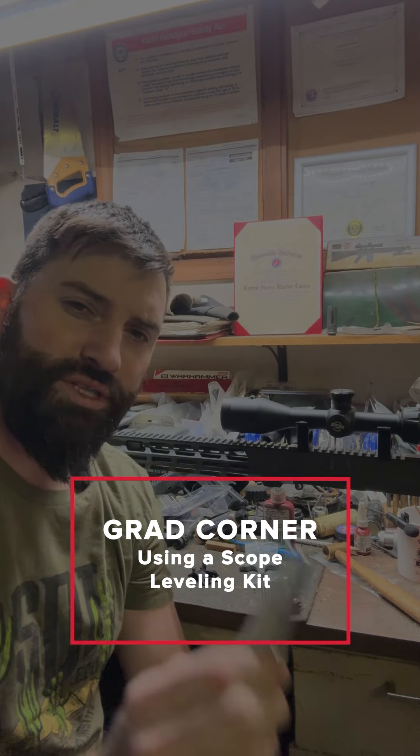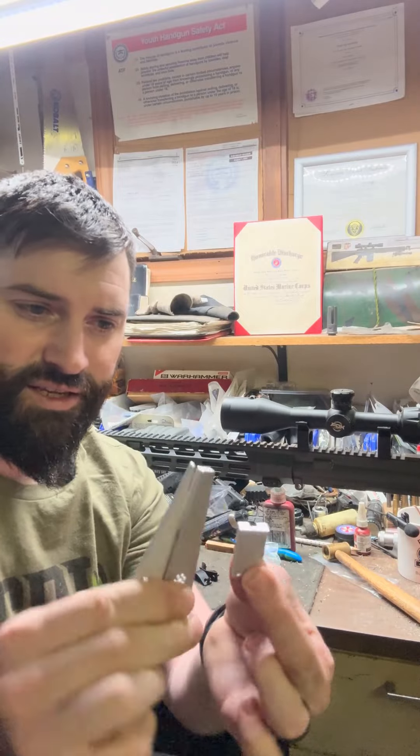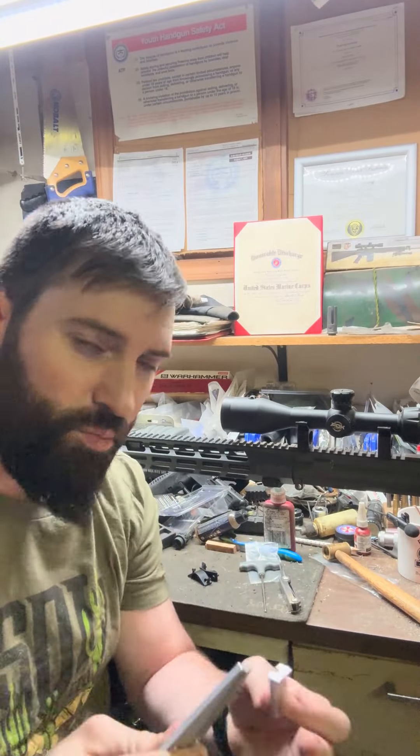Hey there folks, Caleb Downing with SDI. Real quick today I'm going to tell you about and show you this little scope leveling kit. It's a knockoff brand, but it's a scope leveling kit.